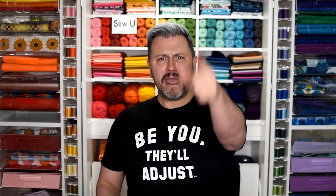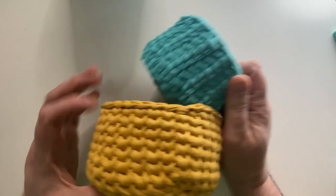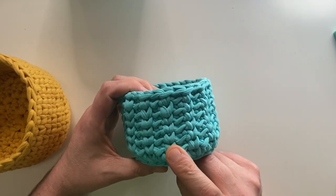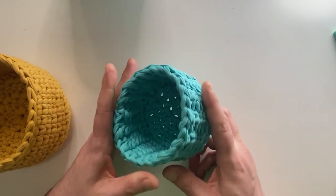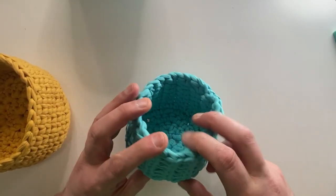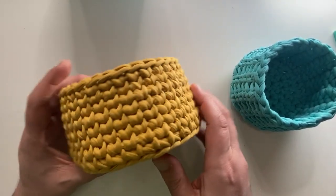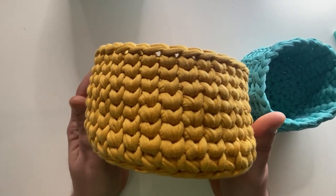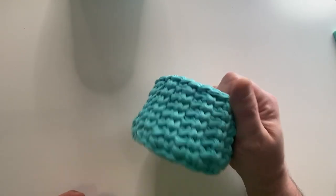Make sure to subscribe first, leave a comment, and thumbs up and all that. Let's go have some fun now. So I have made two different sizes and there's two different styles. This first one I used the alternating waistcoat back loop only pattern that was in Tony's tutorial, so make sure to check that out for this.